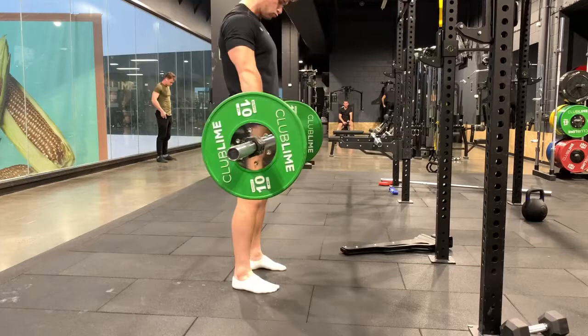Touch it off the ground every time. If we're doing touch and go, nothing changes — really slow eccentrics. Pin the shoulder blades back, keeping that lower back as tight as we possibly can.